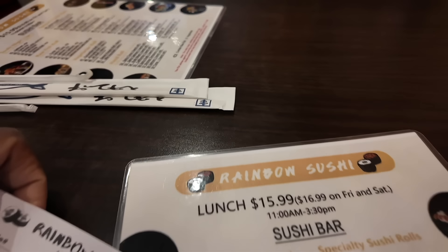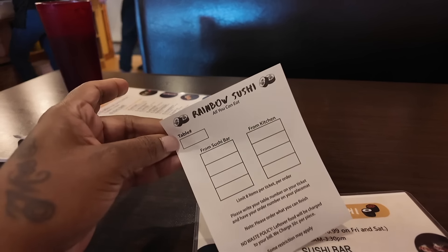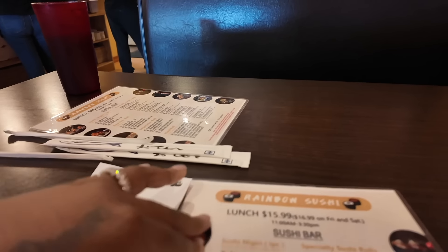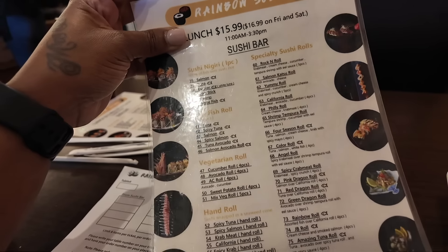Alright y'all, so this is the menu - you take this sheet, you write down whatever you want to order, and then they'll bring it. Everything is made to order.